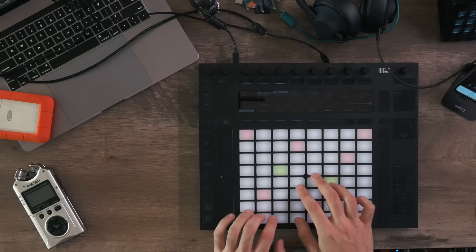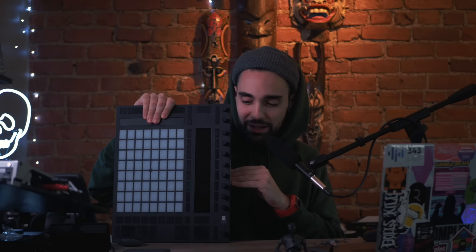The reason software is so important is because some controllers are really DAW-specific, meaning they're built for a specific kind of software. Take this massive controller, for instance — this is Ableton Push. Obviously it was developed by Ableton, so it's basically only useful in Ableton Live. So many of the functions built right into it are for that DAW specifically.